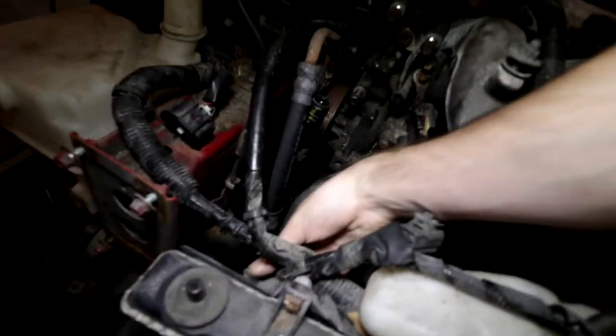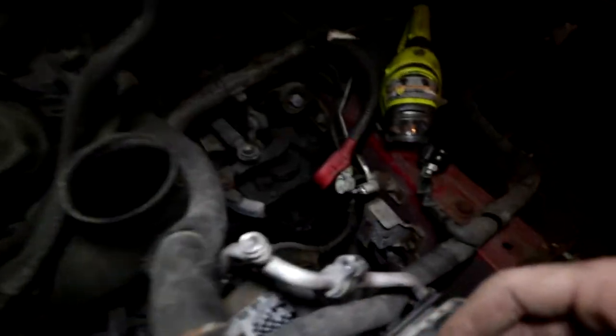All we'll have to worry about is the wiring harness and the two coolant lines here. Let me set the camera right here.